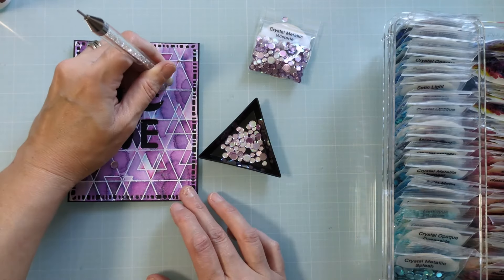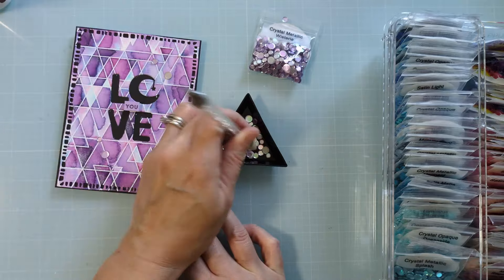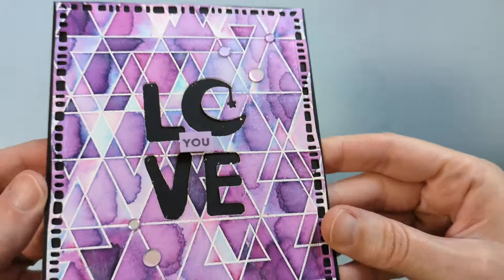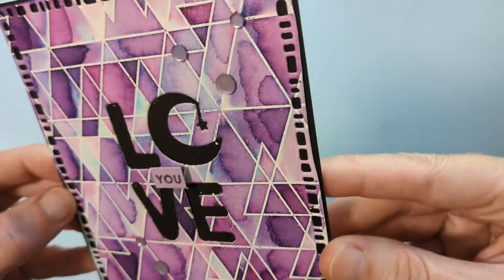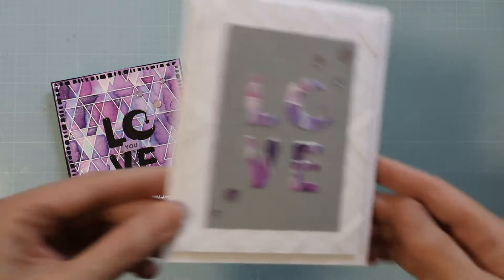Stick around just one moment — I'm going to show you the bonus card that I was able to make with the residual pieces and parts from this love die cut. But here's the finished card. I'm so pleased with how it turned out. Hopefully my friend that I made this for has received it by the time she's watching this video.